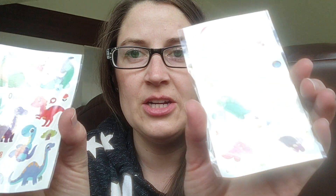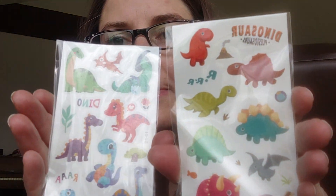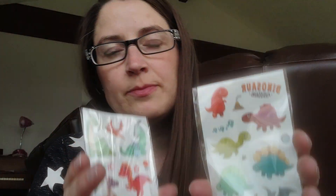Then I got these tattoos. They were 26 cents and they're just these — I got two different styles. You can put them in epoxy. I haven't tried that yet.